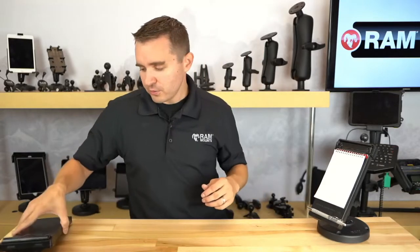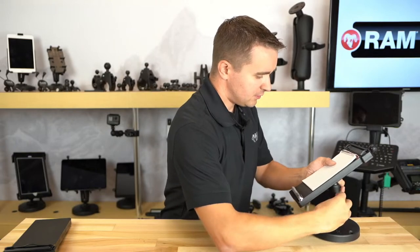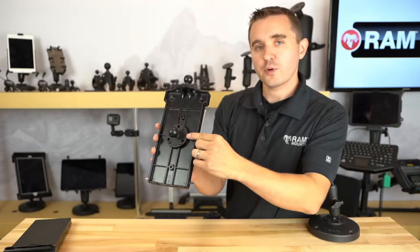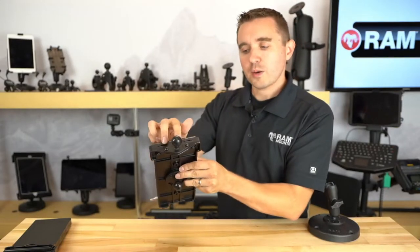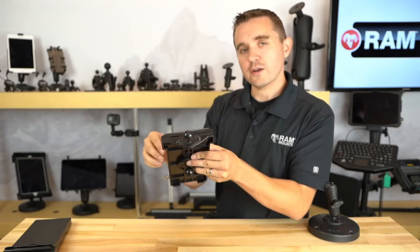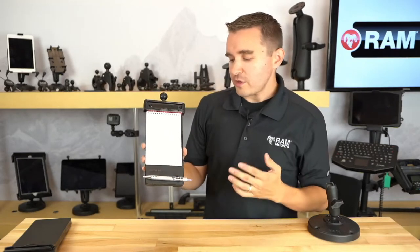Here I'll take this off the double ball mount to show a few more features. Here we have the ball on the back — this is part number RAM-B-202U, with a link in the description. Up top we have our diamond plate, part number RAM-B-238U, with a link in the description as well. A couple of cool, unique features with the RAM Multi-Pad.